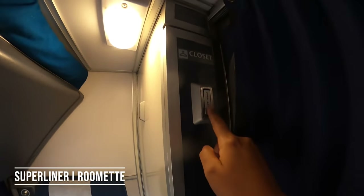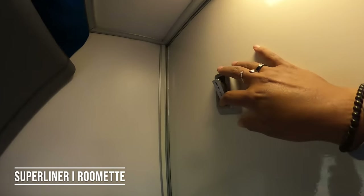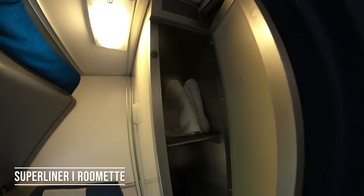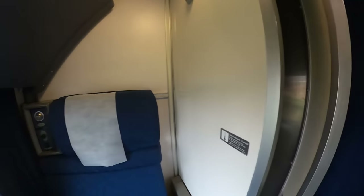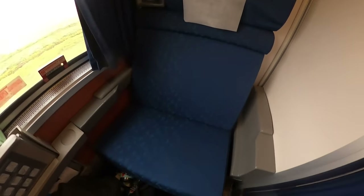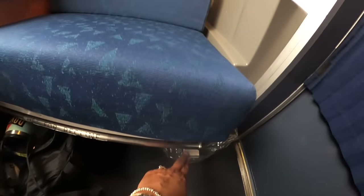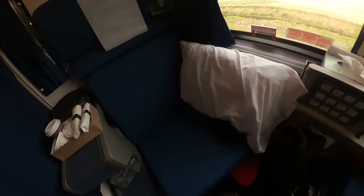There's a closet here, a coat hook here and another coat hook here. It's a little tiny closet and they give you some towels for when you freshen up, and a couple of hangers in there. The seat here is really quite comfortable. There's a bar you pull on, pressing here to pull the seat forward, and the same thing on the other seat — that's what makes the bed go all the way across.